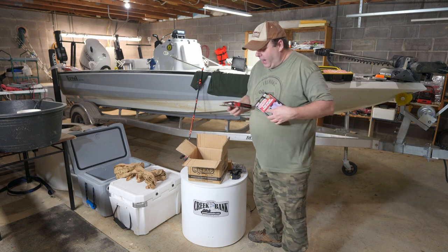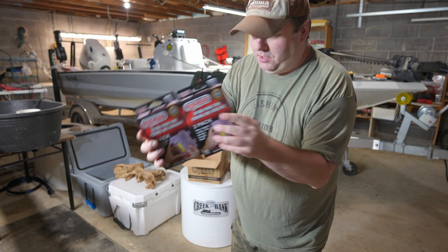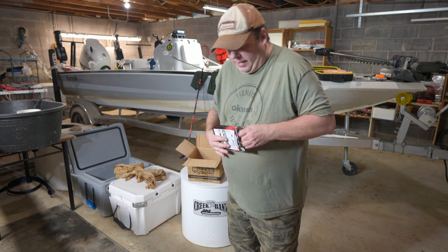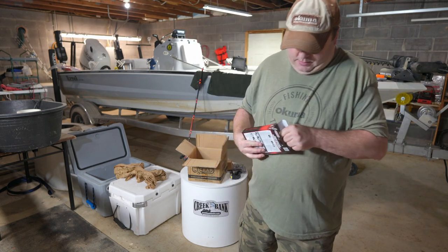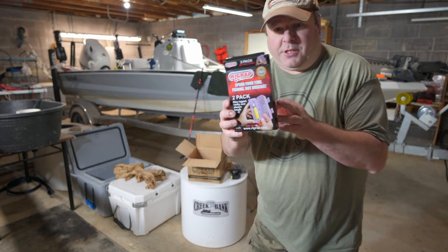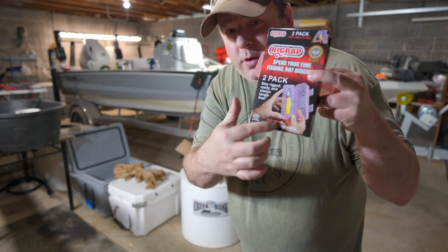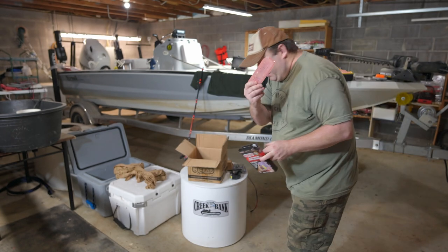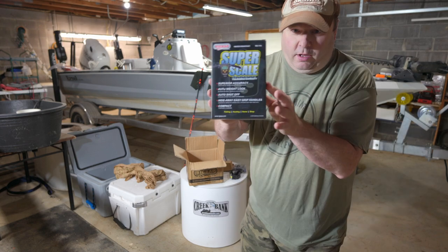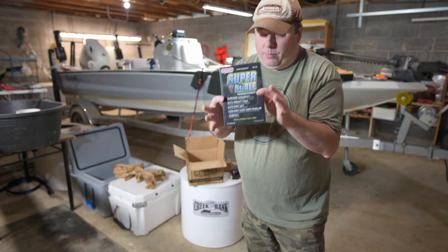There's something else that I ordered — the bigger pink ones. As you can see in the picture, you can put a float in the middle, which is kind of what I'm going to do. And he gave me super scales — I did not order these. They go up to 110 pounds and they're meant for catfish.